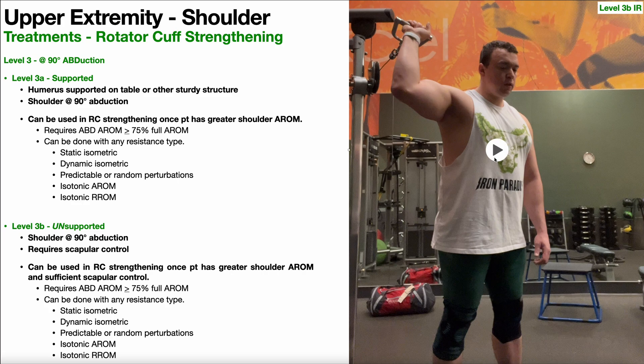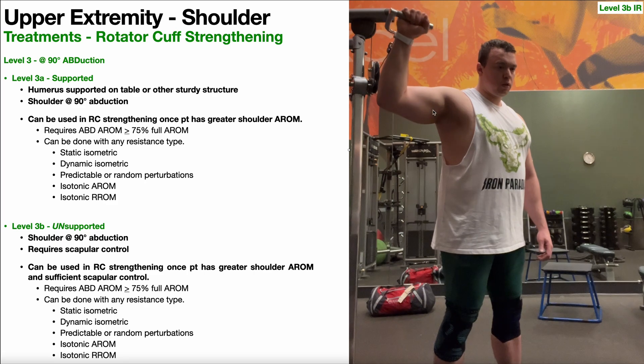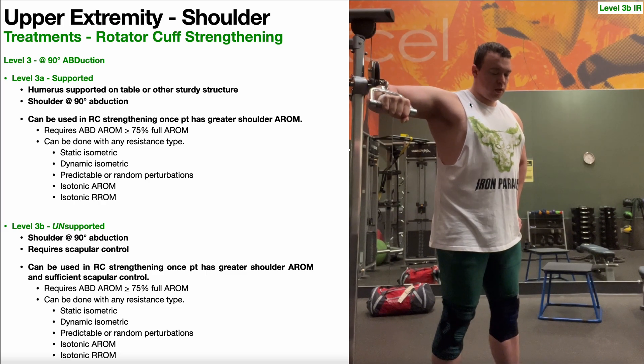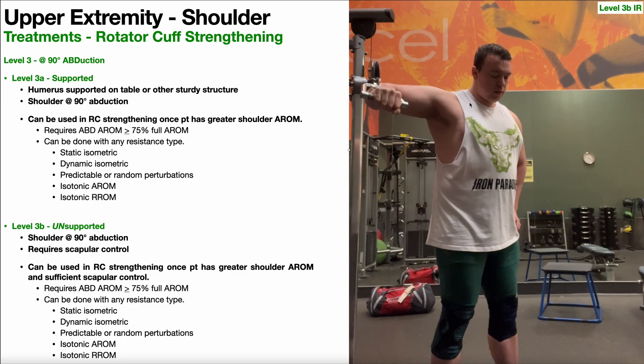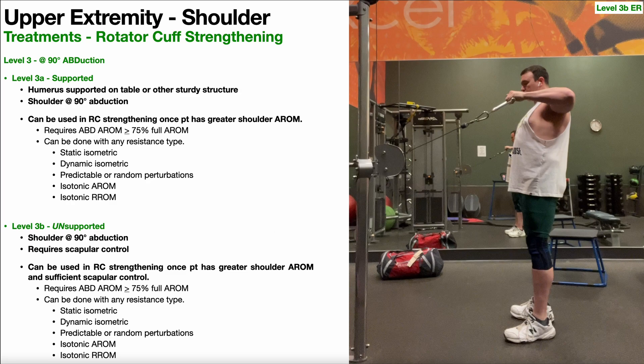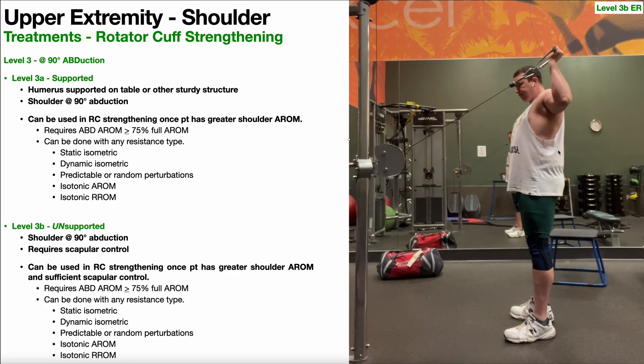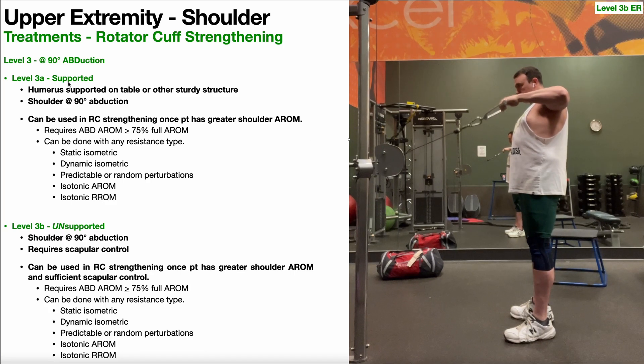Here is 3B internal rotation. The main work here is really keeping that humerus static. The tendency is for it to actually move a little bit forward — to translate anteriorly, kind of going into a little bit of horizontal adduction — and it requires scapular control to maintain this position. We can play the same game with level 3B external rotation. One thing that can be helpful is to have patients do these exercises facing a mirror — I can use that to tell if my humerus is coming too far forward. These B progressions, the unsupported progressions, are harder versions of the supported versions.